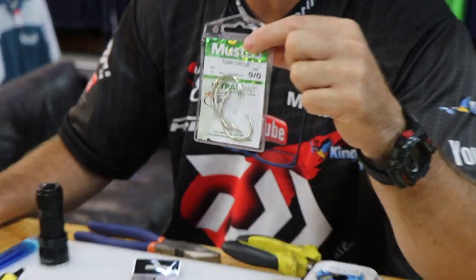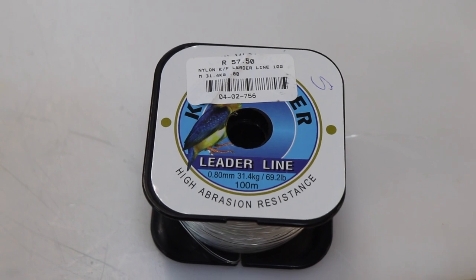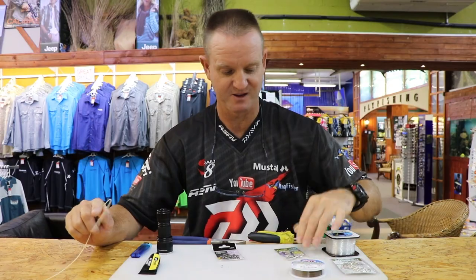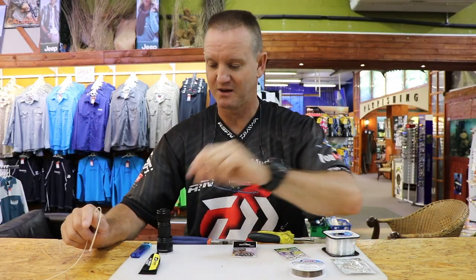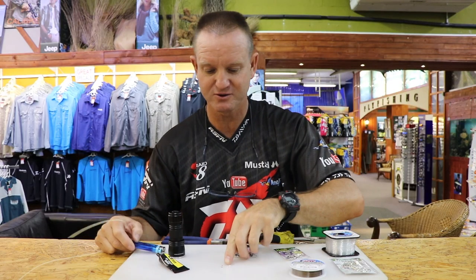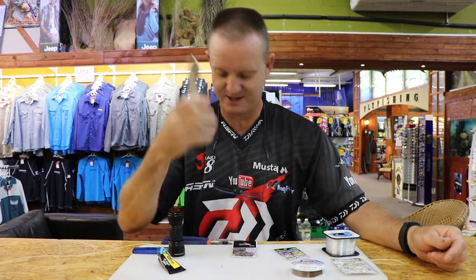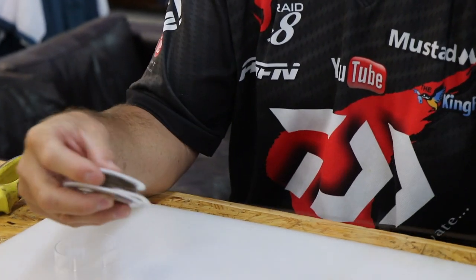I'm going to be using nano tuna circle hooks to make this trace, as well as our Kingfisher leader line — this is 31 kilo for our hook snoot — our number three NT swivel which will run up and down the tennis racket string, number one power swivels which are one of the strongest swivels you can get. I've got some UV knot sense, a UV light, my lighter, and two little clear beads just to run as stoppers so they don't damage the actual knot, a pair of side cutters and a pair of pliers.